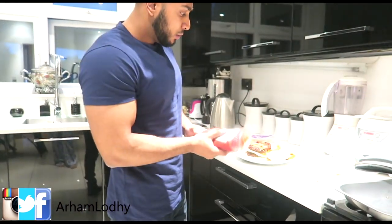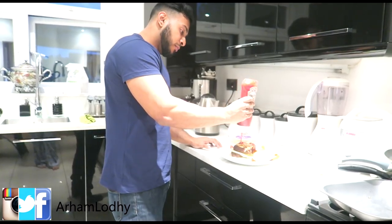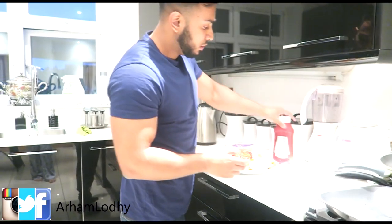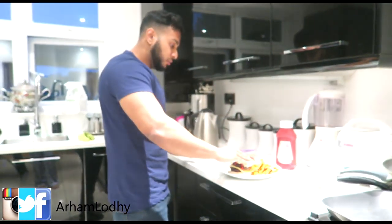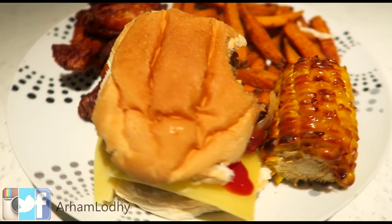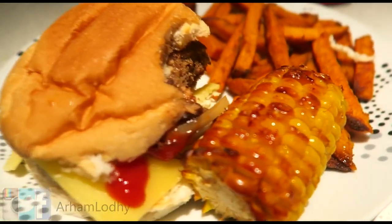I'm adding some ketchup on top of the burger — I know it's under one serving which is 15 grams, so less than 15 calories. I forgot to put the corn on the cob on the plate, but I'm tucking into this now for my first meal. I just bit the burger as well!